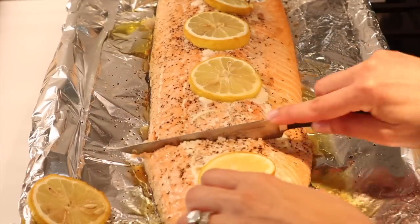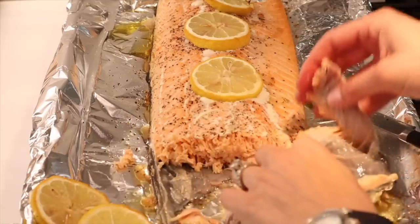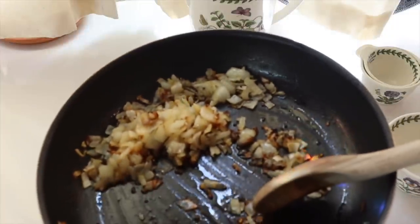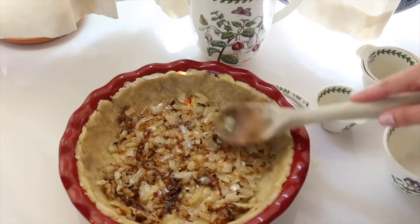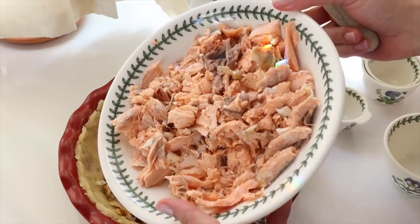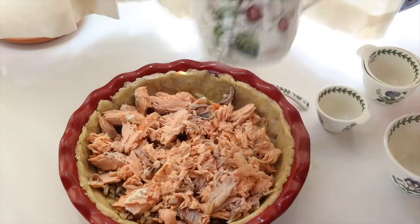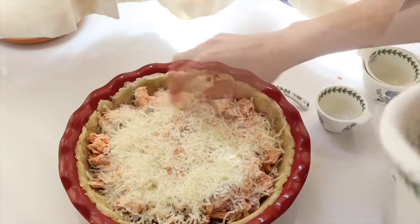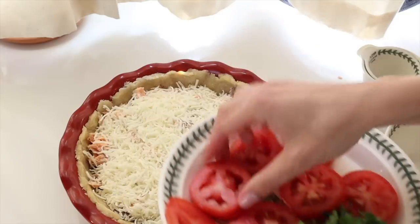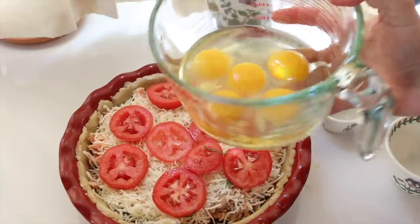I'm going to take about a fourth of the salmon I cooked and flake that off the skin to use in this quiche. This is what my crust looks like after pressing it into the bottom of my pan. On top of this I'm adding the onions, which have caramelized nicely — the onions, garlic — and then I'm adding the salmon on top. Keep in mind the salmon was already cooked. On top of that I'm adding some cheese. You could use whatever cheese you like — this is an Italian blend of shredded cheese, or you could use Swiss. Then on top of this, I'm adding some sliced tomatoes. And now I'm going to whisk five eggs together.